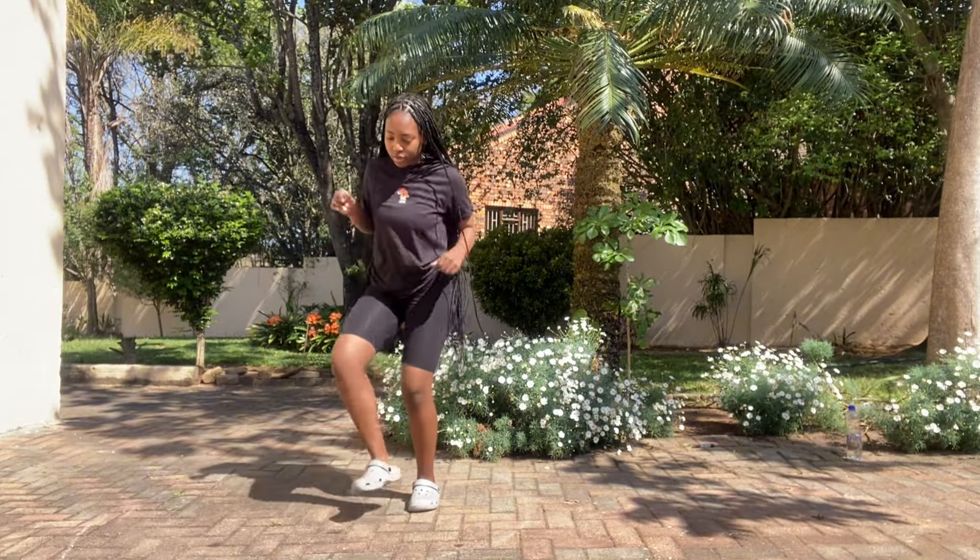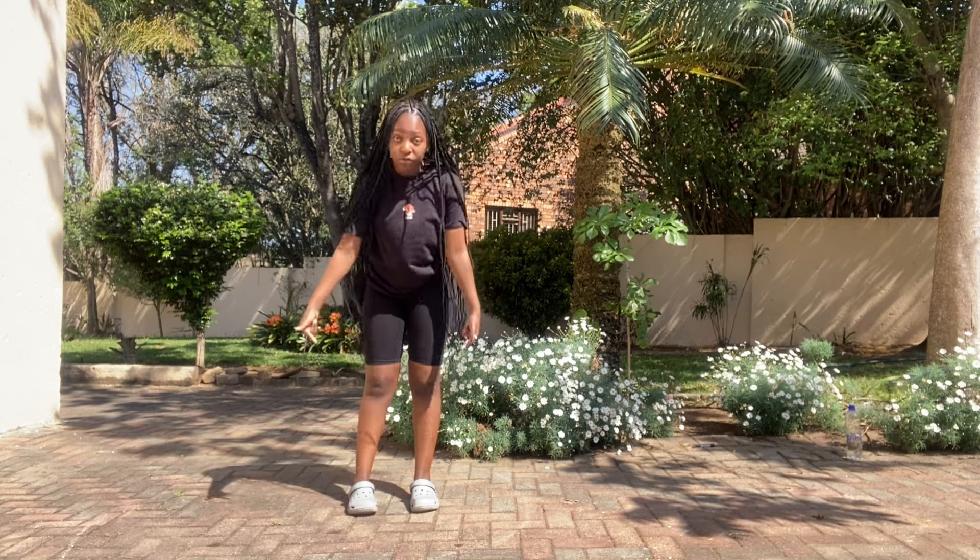One, two, one, two, three. One, two, one, two, three. So this is what your legs are doing the whole time. This is what your feet will be doing, right?